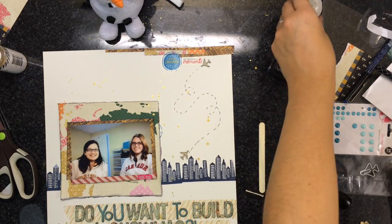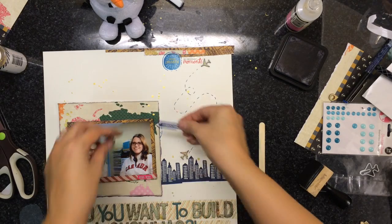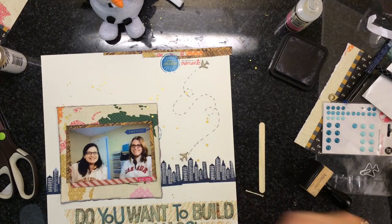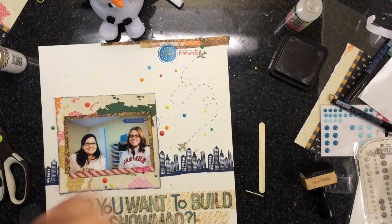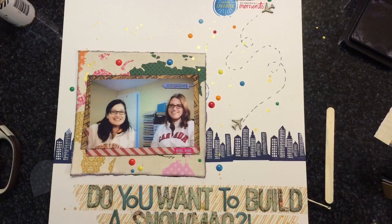Then I added another airplane at the bottom. I also added a paper clip because she loves paper clips, and I think it says 'Awesome.' I was trying to add another one, but I just stuck with the one. Then I added some enamel dots.